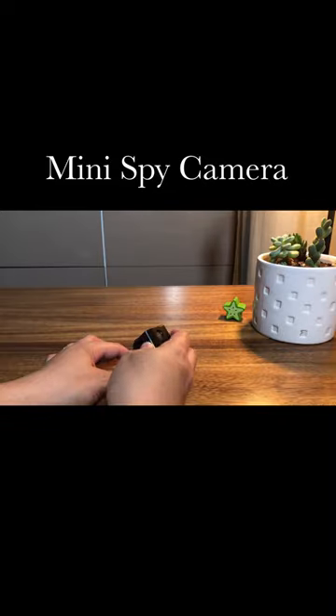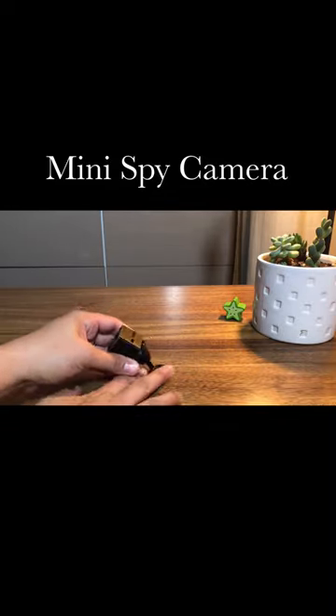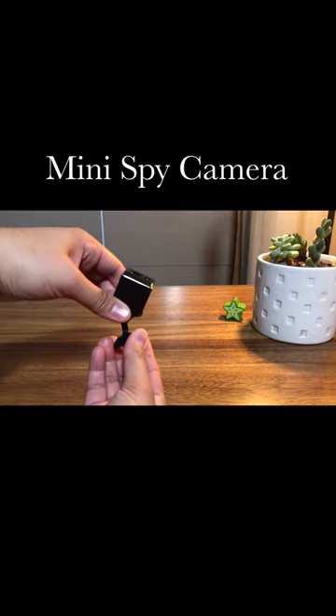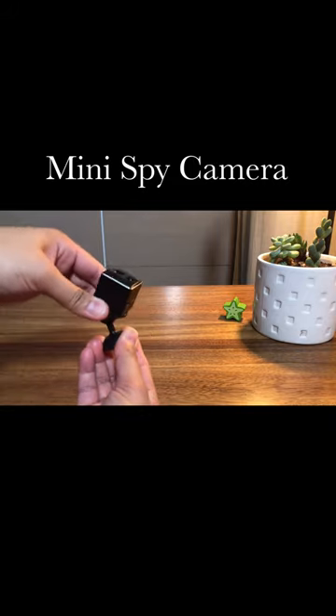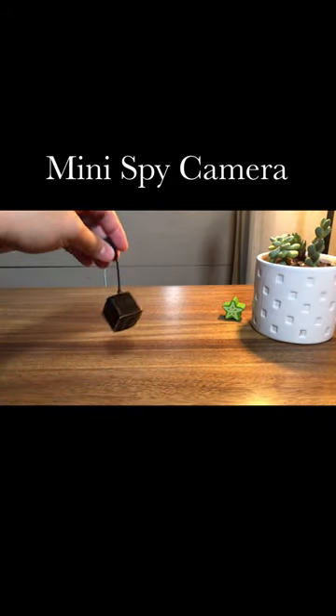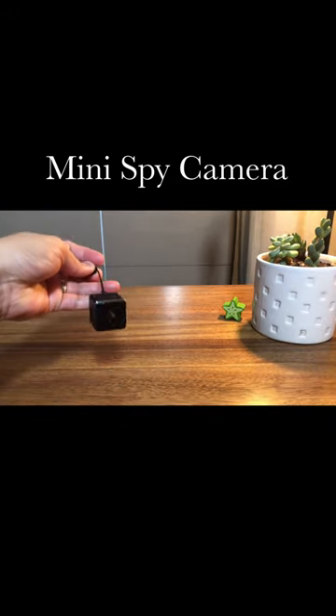This mini spy camera has a strong built-in magnet and an innovative 360-degree rotating bracket that can be set up in the corner of a home, office, store, or car. You can also hang it around the neck with a lanyard or directly put it in your pocket.